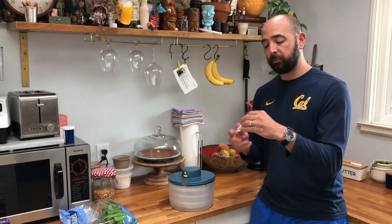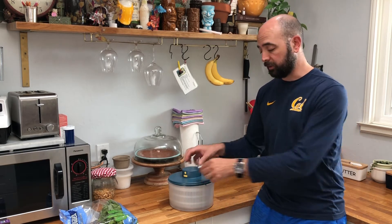When you're ready to charge it, it comes with a USB-style charger, so it's all ready to go. You just go ahead and charge it up.